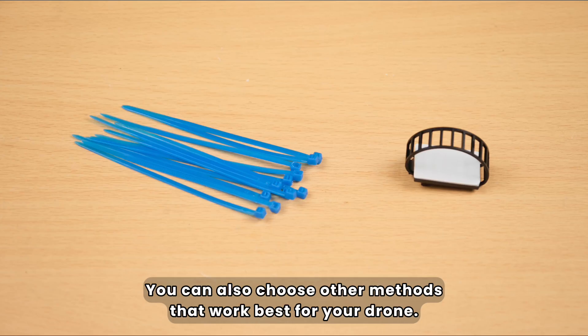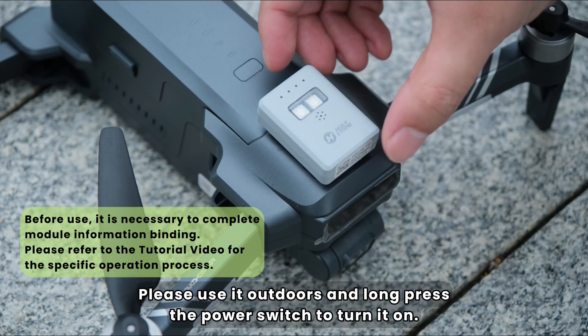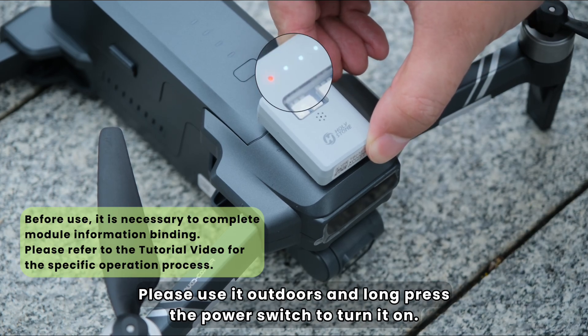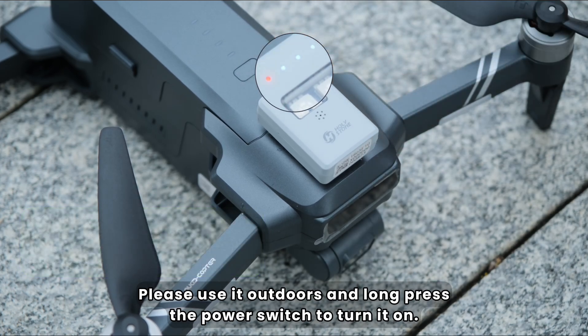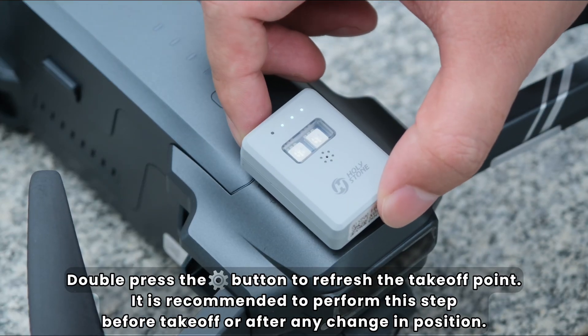You can also choose other methods that work best for your drone. Please use it outdoors and long press the power switch to turn it on. The module needs to complete the GPS signal search before takeoff. Double press the button to refresh the takeoff point.